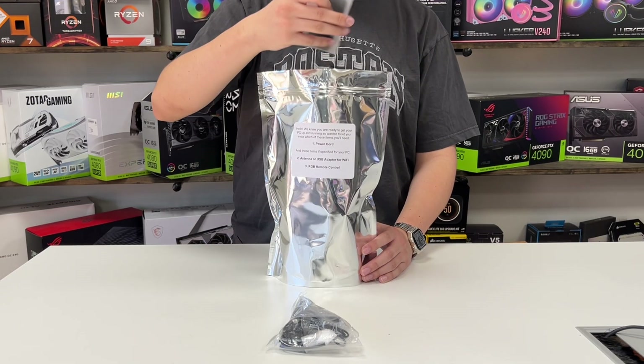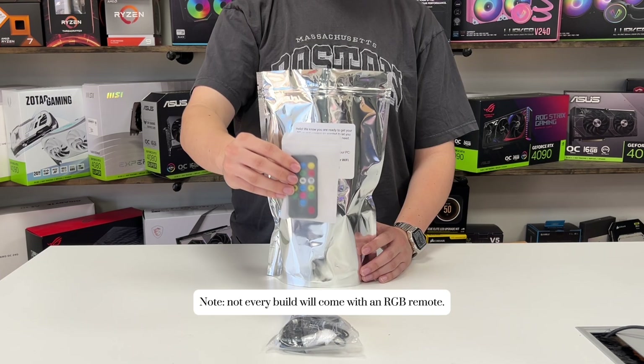Next, we have the RGB remote, and it is important to note that not every build will come with an RGB remote.